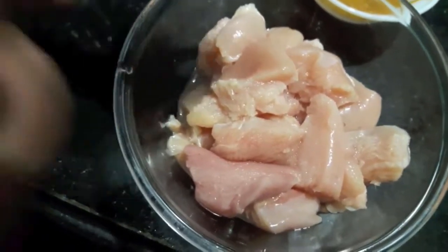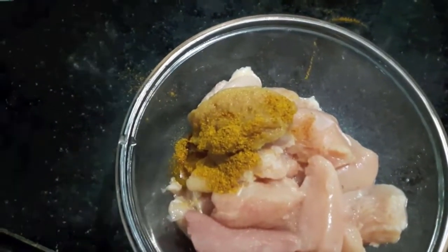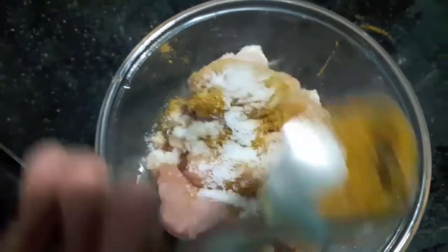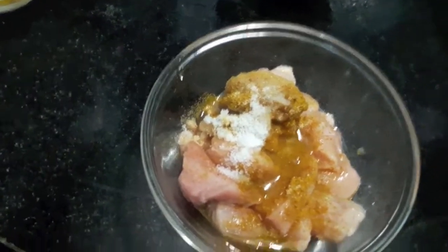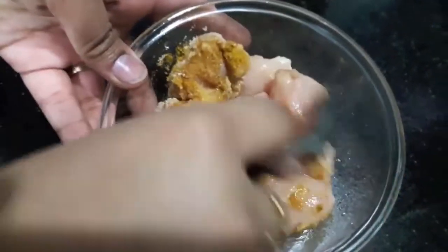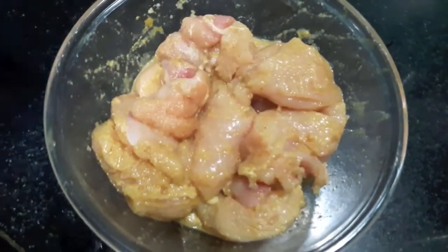To the chicken, I will add ginger-garlic paste, 1 tbsp of yellow chilli powder, and salt to taste. I will also add 1 tsp of vinegar — I forgot to mention it before. This will help to tenderize our chicken. Mix it. Now we will let our chicken marinate for 2 hours and then we will cook it.